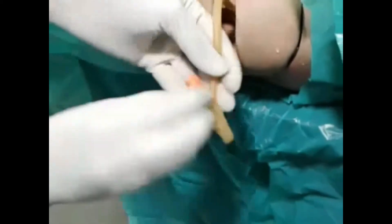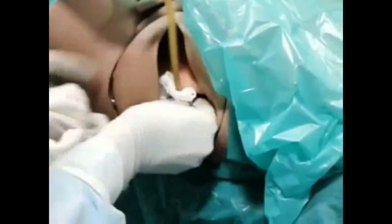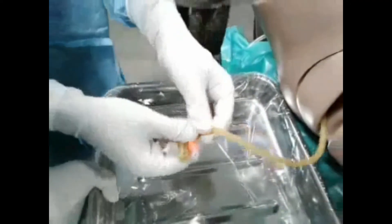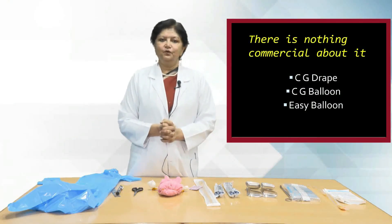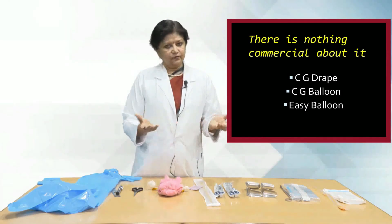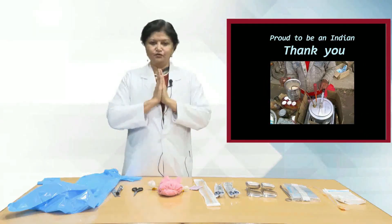Once this is done, check the bleeding again — it should be stopped. Take out the speculum and pack the vagina with a big dressing pad or a large autoclaved perineal pad. Mark the margins. To deflate, just pull out the two ends of the Foley's catheter and the ring will come away. This can be done six to twenty-four hours later. The CG drape, CG balloon, and Easy Balloon are all local innovations that can be prepared at the point of care. Proud to be Indian — thank you.